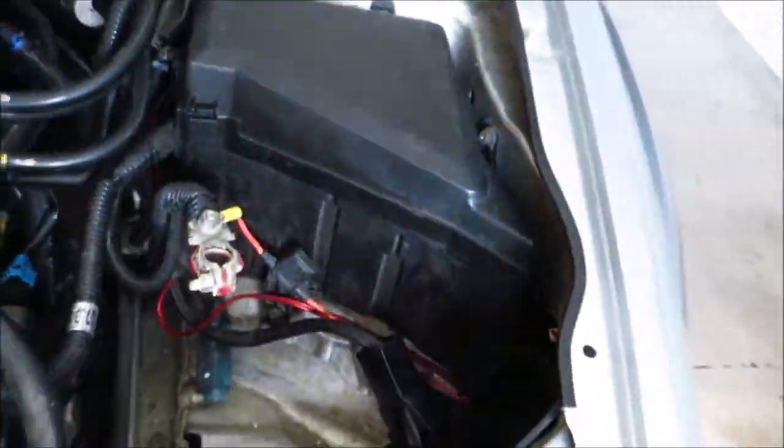Now with the airbox removed, you can see — right there — you have a pretty much straight shot to the cylinders 1 and 3 coils. On the other side, battery's gone, and it's a straight shot to cylinders 2 and 4. These are the easier ones to get to. Cylinder 1 is pretty easy as well; cylinder 3 is a little bit more difficult.